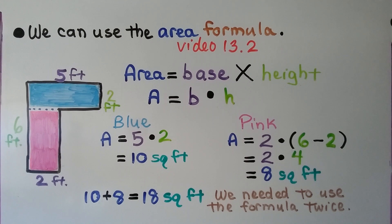And 10 plus 8 is equal to 18 square feet. We needed to use the area formula twice.